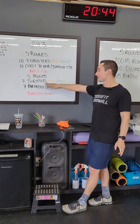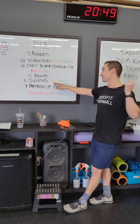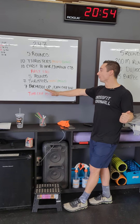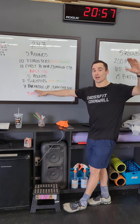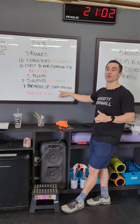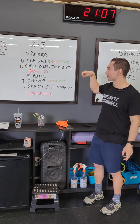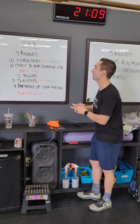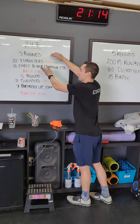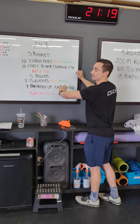On the second portion the thrusters are heavier — we're doing seven thrusters at 135 for the guys and 95 for the ladies. The scaled division will be 95 for the guys and 65 for the ladies. Our movement changes to bar muscle-up, getting ourselves on top of the bar without any climbing. On the scaled side we have chin-over-bar pull-ups — a regular kipping or strict pull-up where we get our chin all the way over the bar from an extended position. For some people this is going to be the workout: a five-round sprint of thrusters and pull-ups, and if we don't have muscle-ups we finish our seven thrusters and that's that.